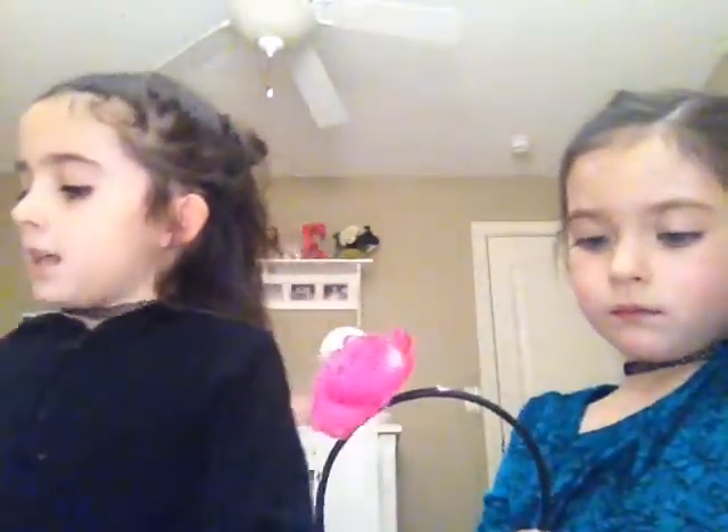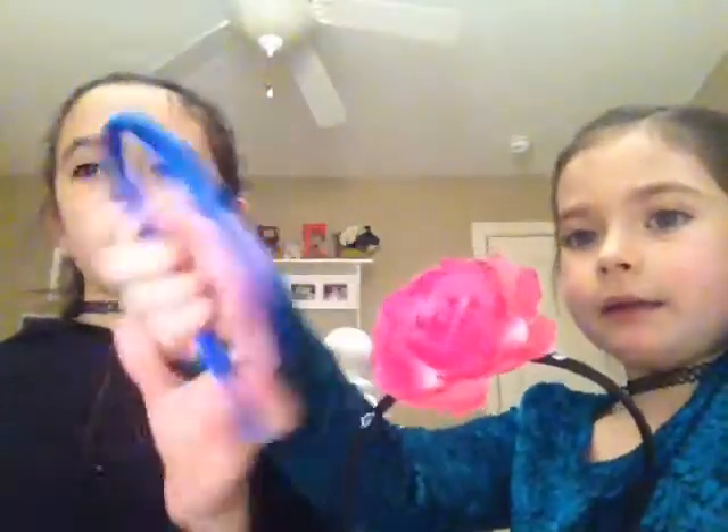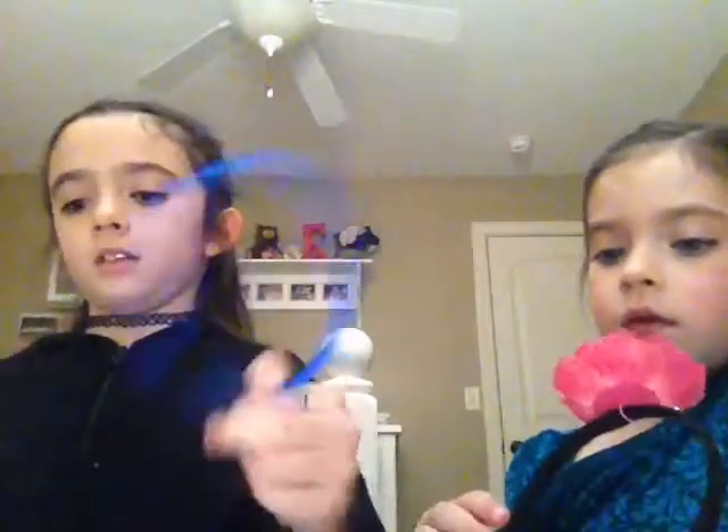Since we only have one left and it is a butterfly one, we have a headband making kit, but if you don't, you can just find flowers around the house. Just find a flower or something like this around the house and glue it on to make it look super cute, like this.